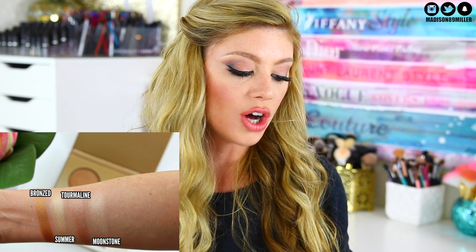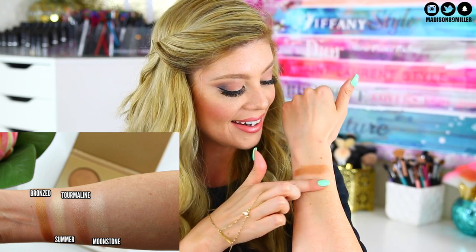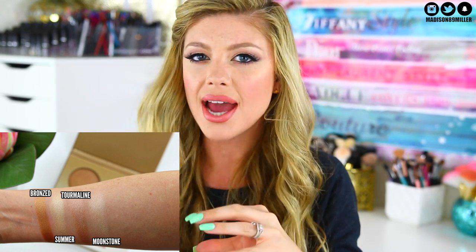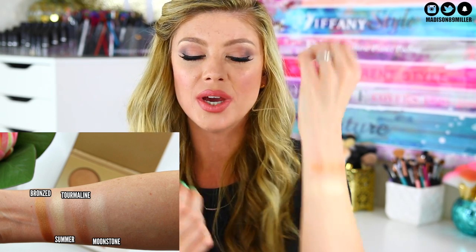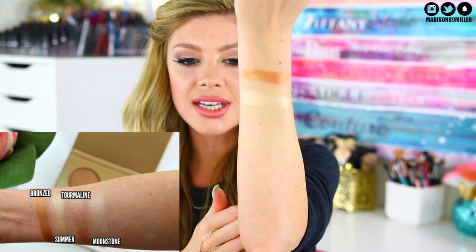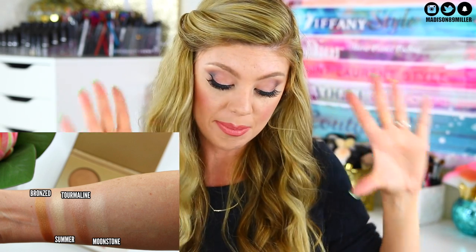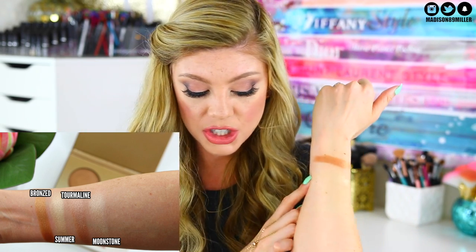The next one I'm swatching is called Summer, and this one is a really pretty kind of white highlighter but with a yellow undertone to it. It's gorgeous — that one is going to go so well with fair skin tones. I'm so excited for that one.